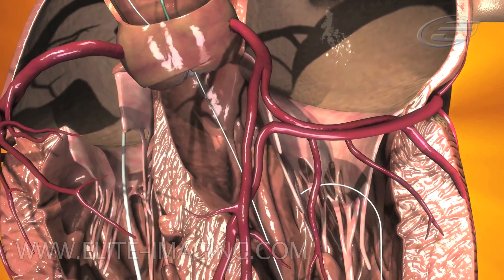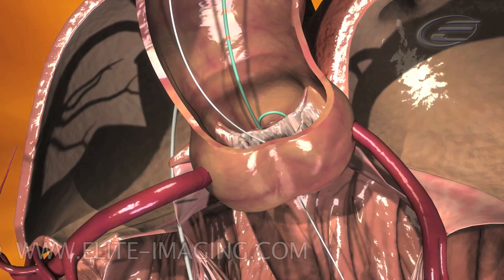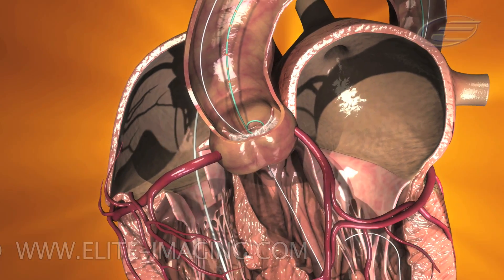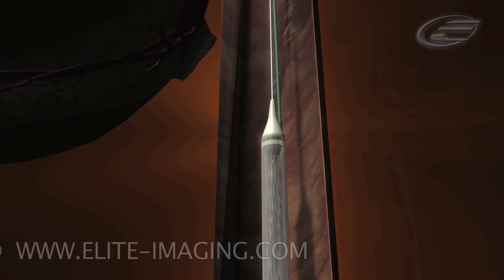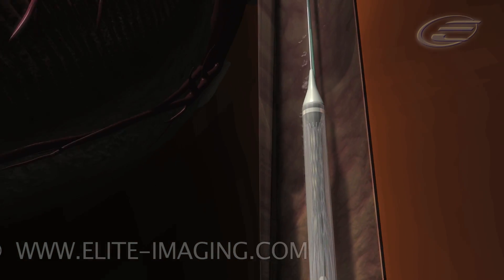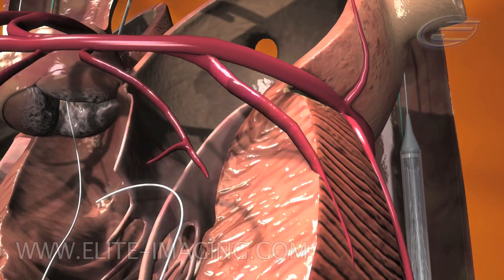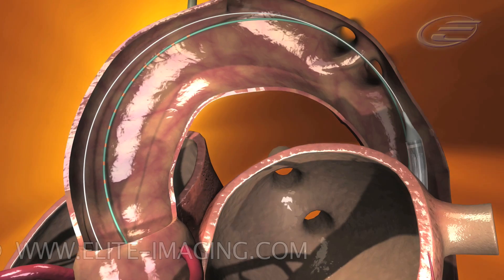Confirm that the graduated pigtail catheter is positioned properly in the non-coronary cusp of the aortic root. Confirm that the camera is positioned in the ideal annular viewing plane as predetermined earlier in the procedure. Insert the Medtronic CoreValve system into the 18 French introducer and advance to the descending aorta while maintaining strict fluoroscopic surveillance of the extra stiff guide wire.